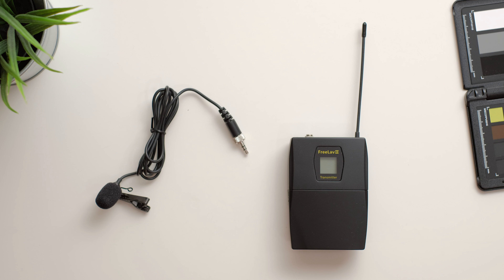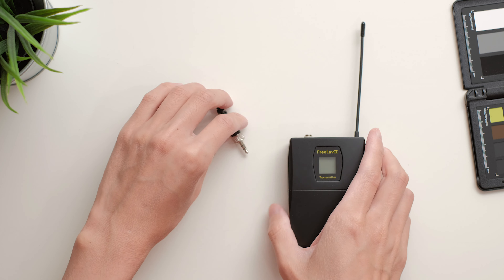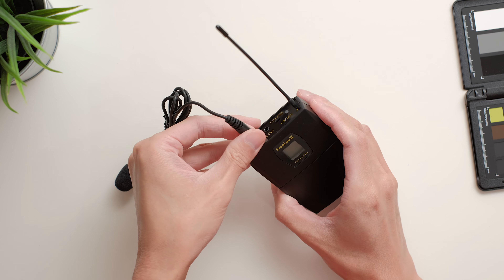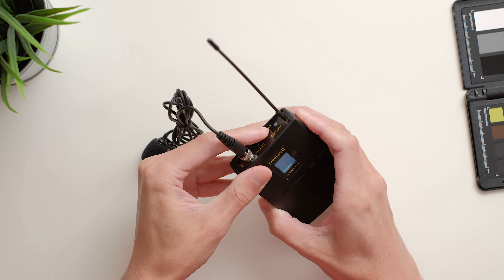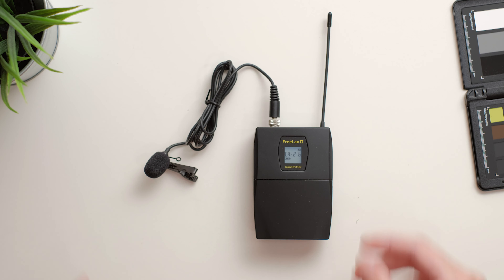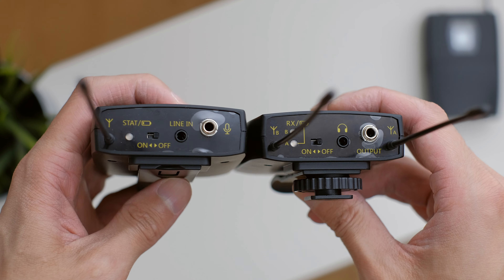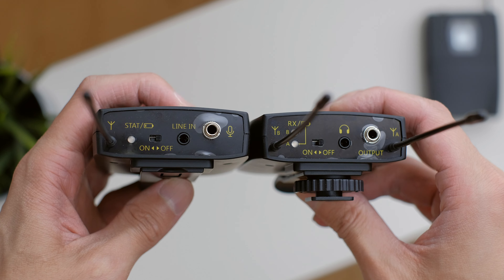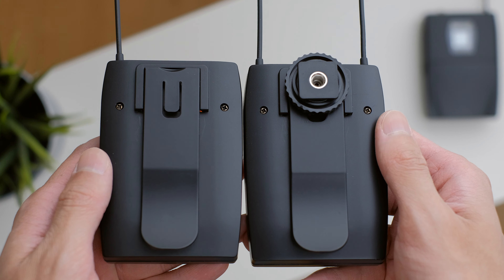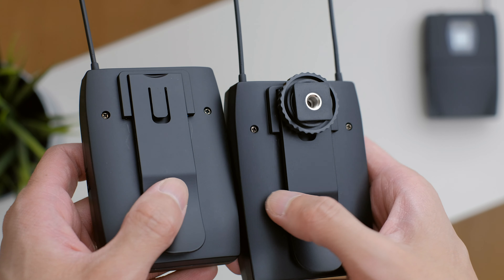On the transmitter, there's a locking lav mic input and a separate 3.5mm port that allows you to connect other mics to it — for example, a Rode VideoMic Pro or something. Interestingly, both the mic and line input are active if they're both connected, so if you've got the lav connected and another microphone, they both work at the same time. All units have a built-in belt clip. The only difference is on the receiver unit, which has an extra cold shoe and a quarter-inch mount underneath.